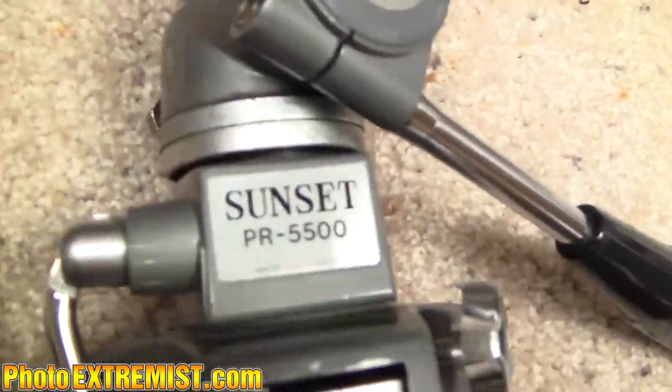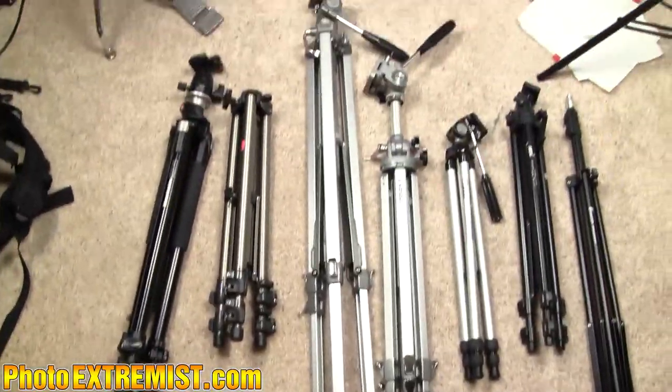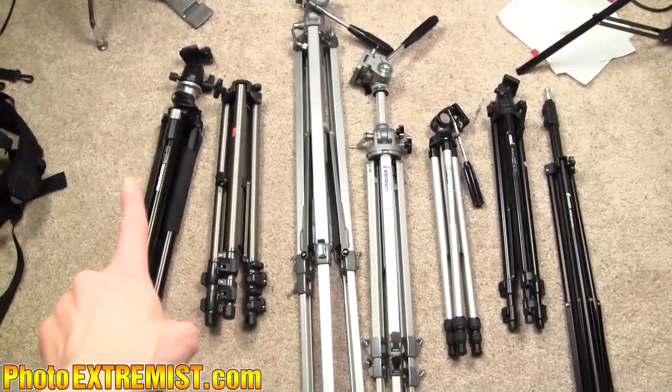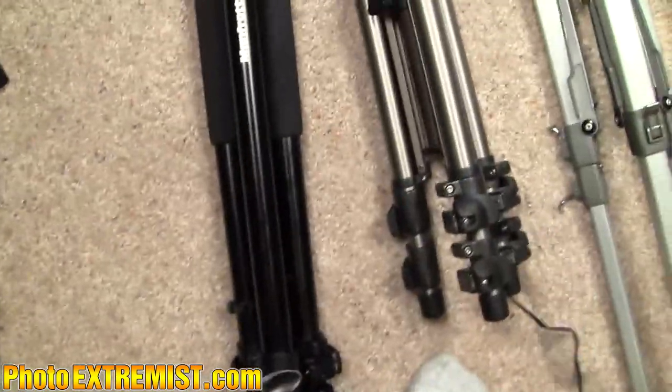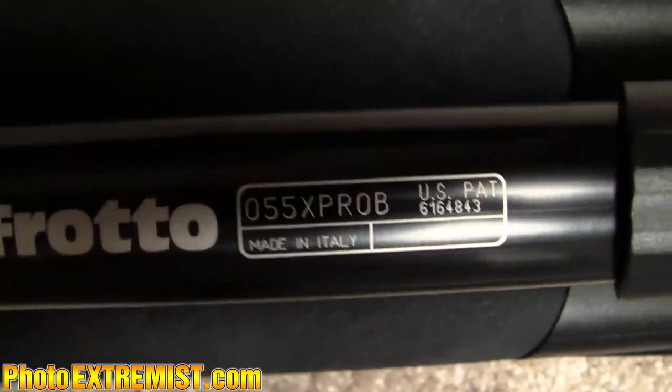I also use tripods and light stands to place stuff on. Before, I was using a bunch of clunky aluminum tripods from Goodwill — those worked great for a long time, but now they're so worn down I can't really use them anymore. They're pretty much all broken. So I got a brand new Manfrotto O55X Pro B.